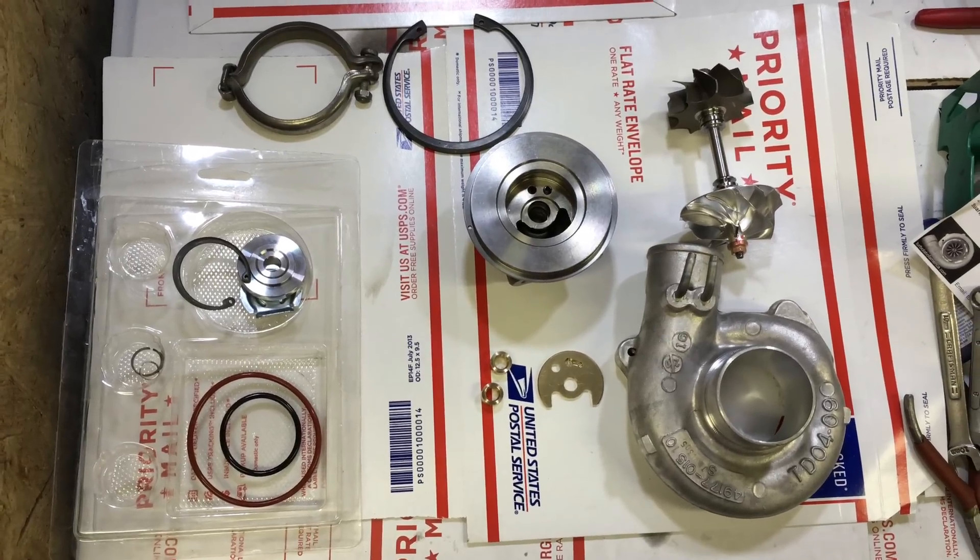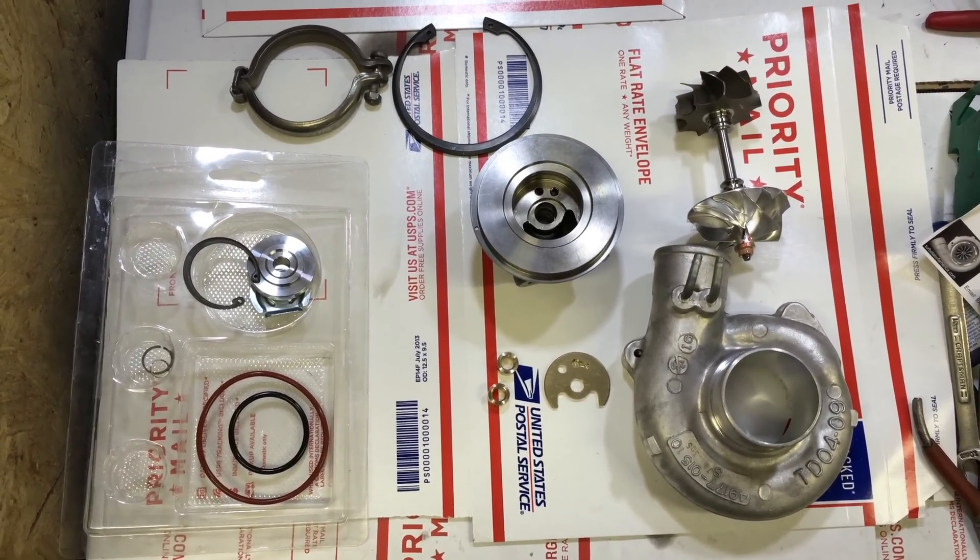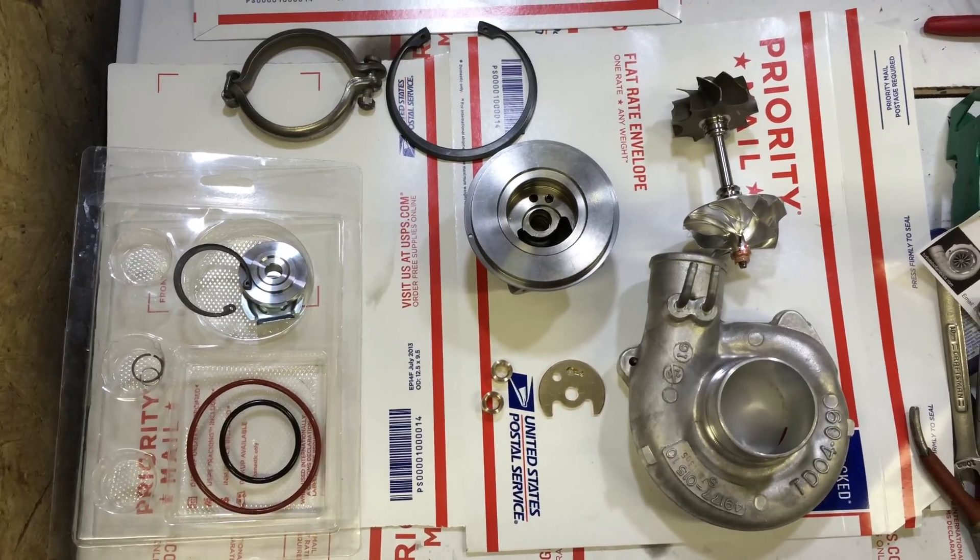In this video, I'm going to walk you through a turbo rebuild for a TD04-9B from a Mitsubishi Mighty Max turbo diesel.